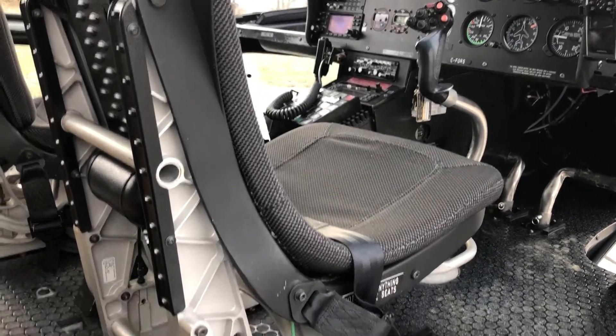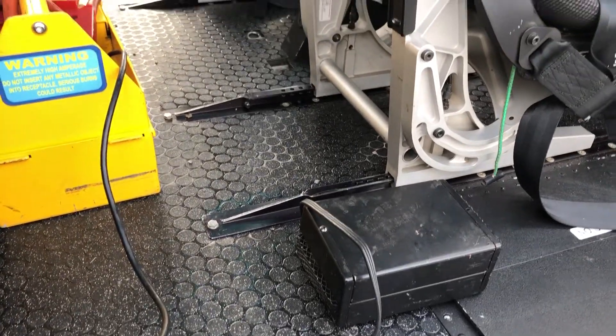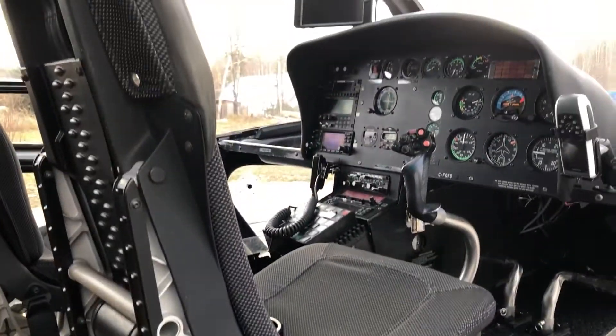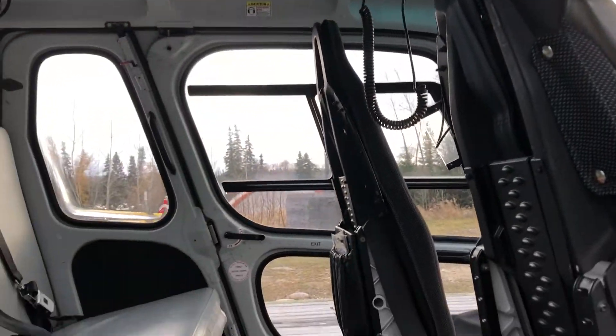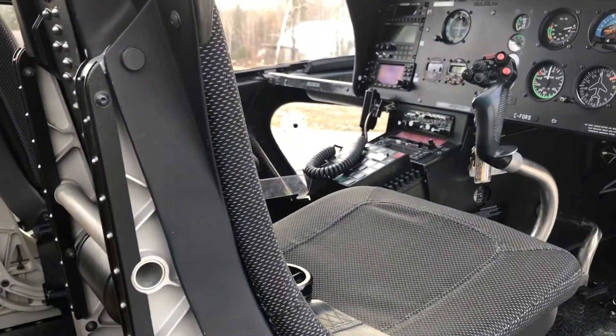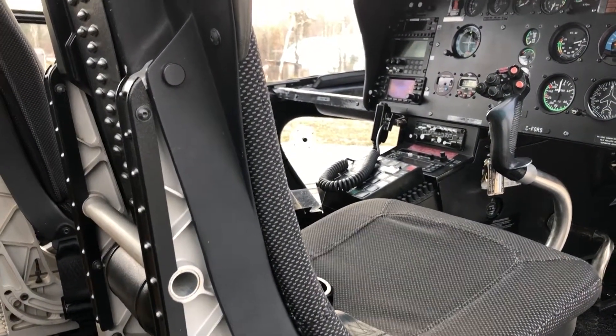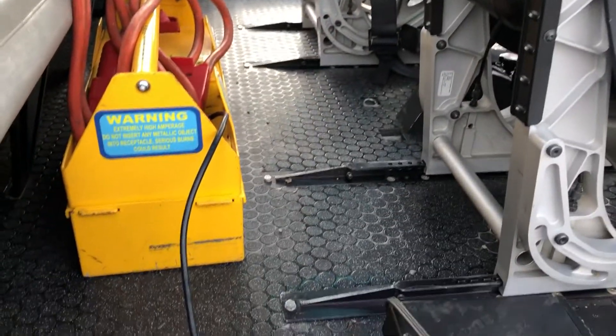So when it starts to get really cold, one of the things that we do is put a little body heater in the cabin. When you're around about 0 to minus 10, it just helps keep the cabin warm overnight. When I get in the aircraft in the morning, the controls are not frozen, so it doesn't pull the heat out of my hands and make my hands frozen. That's how we keep the inside of the helicopter warm.